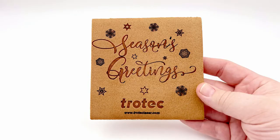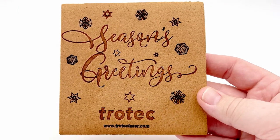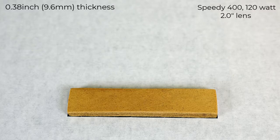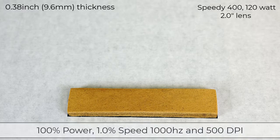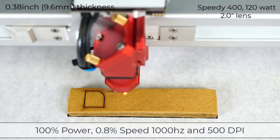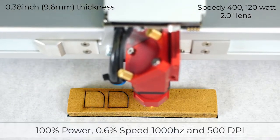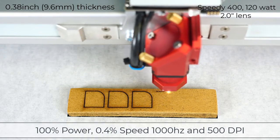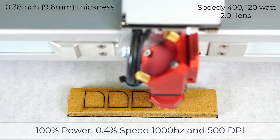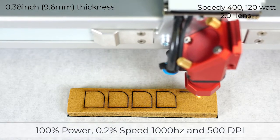The finished results are outstanding considering this is laser engraved gingerbread. Now I want to see if the gingerbread can be laser cut. Running the Speedy 400 120-watt laser at 100% power, I will attempt to cut at 1% speed, 0.8% speed, 0.6% speed, 0.4% speed, and finally 0.2% speed.